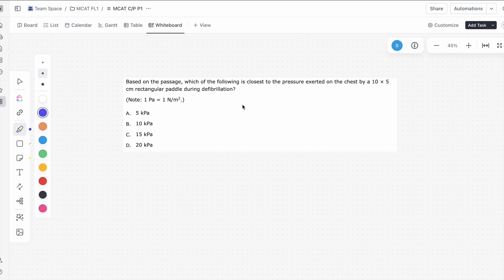So this is question one. It says, based on the passage, which of the following is closest to the pressure exerted on the chest by a 10 by 5 centimeter rectangular paddle during defibrillation? We're going to notice first that the answers are going to be in pascals, so we're going to convert the 10 by 5 rectangular paddle into meters.